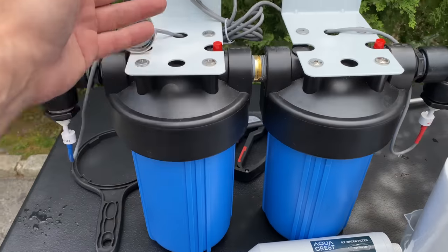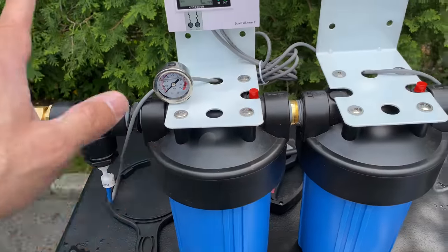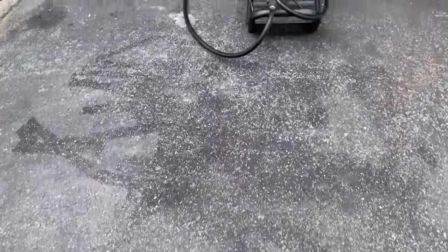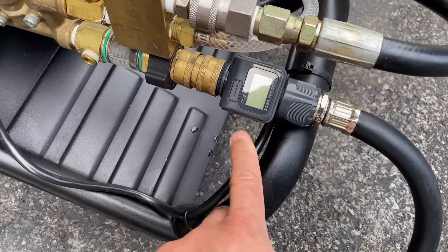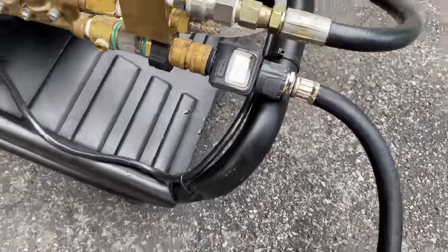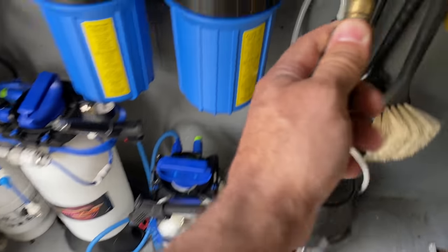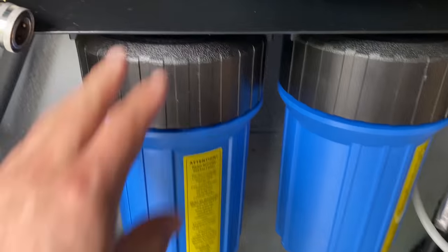So you have the choice to buy filters already set up — sediment, carbon, or deionizing resin — then load them into your housings. You can mount it on a wall or on your pressure washer cart. On my setup, the flow meter is attached here to check flow going in. There's a hose with a quick connect — when I want to use it, I just connect it and that's it.